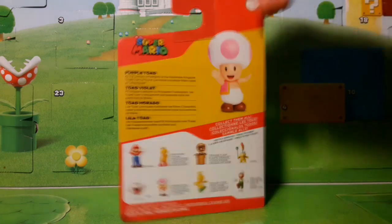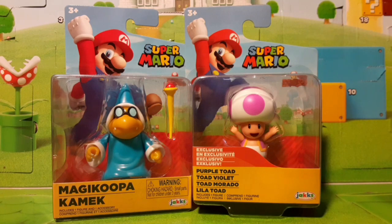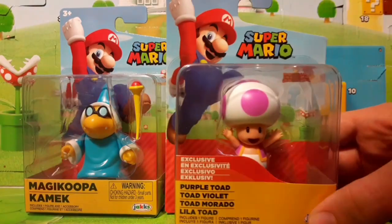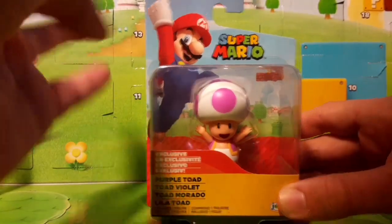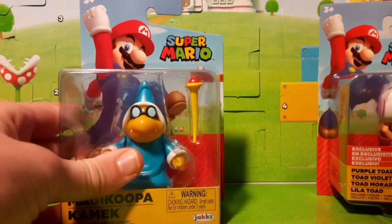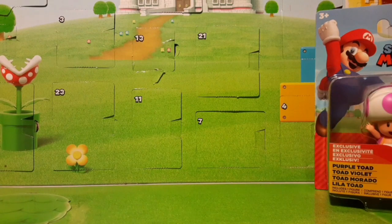Before we open this guy up, he is an exclusive — we have a bunch of different things saying it in different languages. But this packaging is different. Here to the side I have the Magikoopa from the previous wave. You can see the box is different — the bottom is curved, just like the four-inch box. It's like a shrunk-down version of that box. This new box actually has less space inside; you can see the gap on both sides. The older Walgreens packaging has a gap only on one side, but not the other — so there's less space in the new packaging.